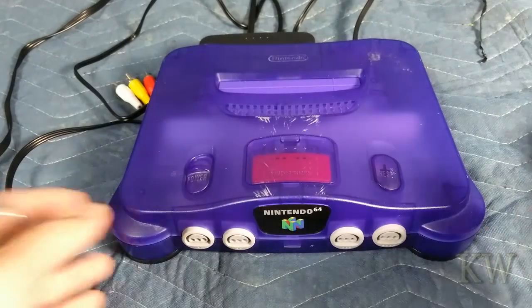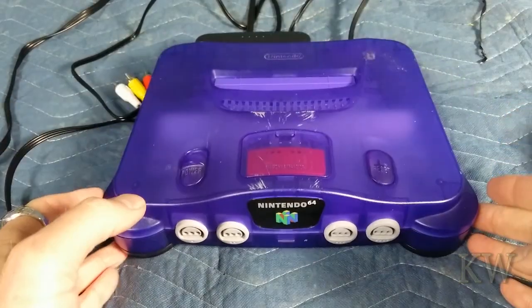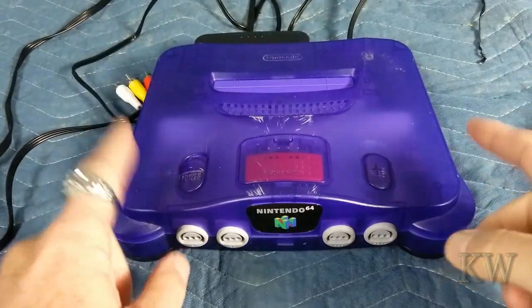Good day! Welcome to King Rose Everything. We got out the Nintendo 64 today. I've been slowly working on this, getting it back to working condition.